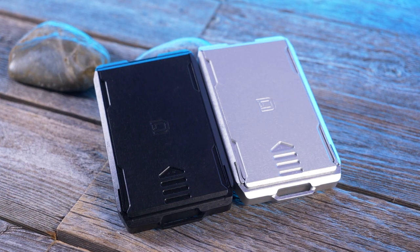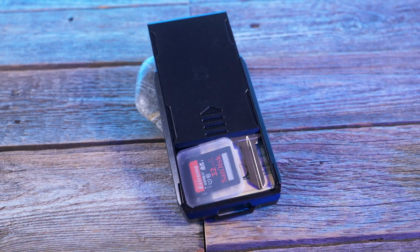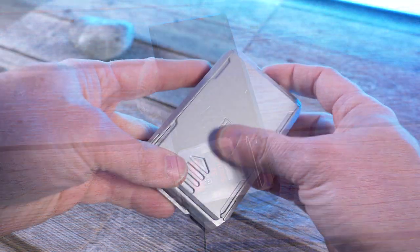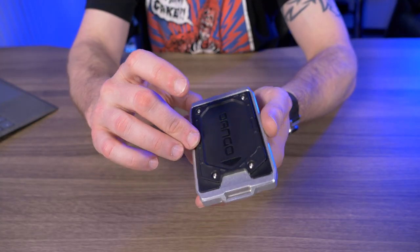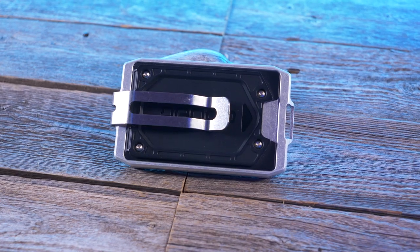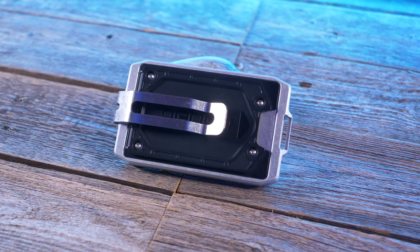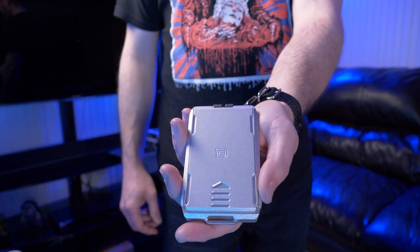It's available in two colors: anodized jet black or satin silver. It features a sliding lid you open up to access your contents, and the lid rides on Dango's patented rail mechanism. It comes with the A-series adapt plate, making it compatible with all A10 adapt wallets, the A10 chassis clip, or the rocket solo. And just like all of Dango's products, it's made right here in the USA.